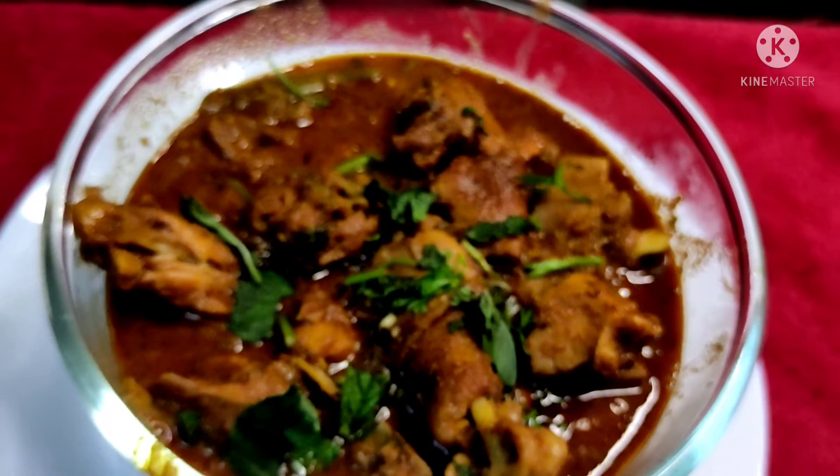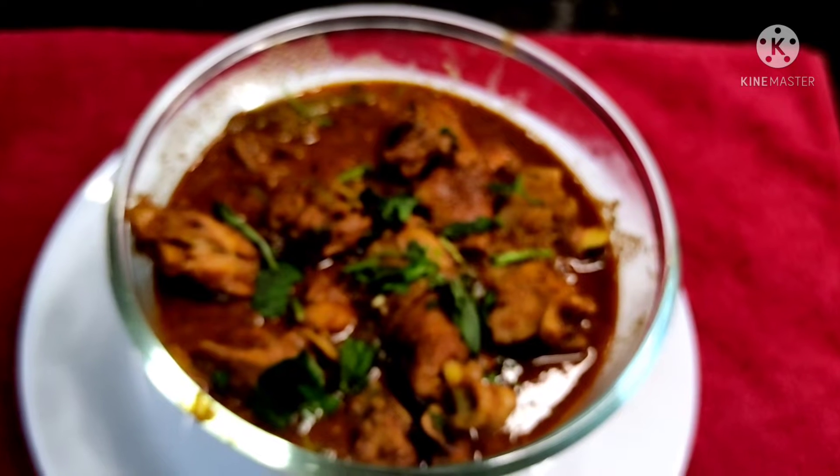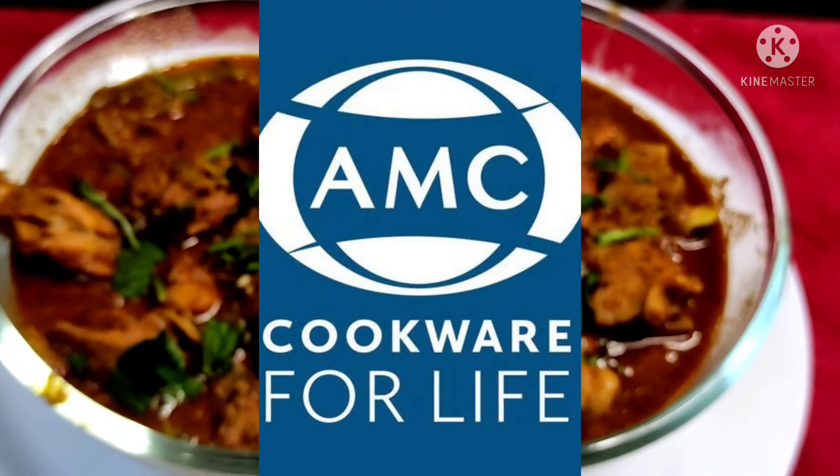Please like and share. Subscribe and click on the bell icon to get notified of the next recipe. See you soon. Bye bye, take care.